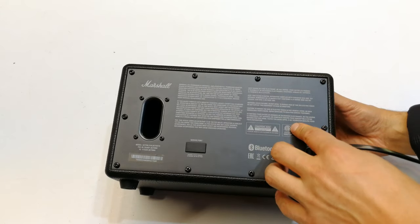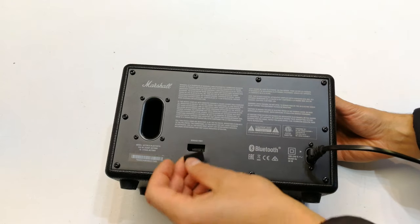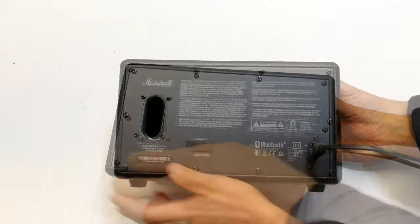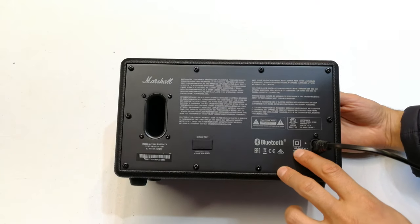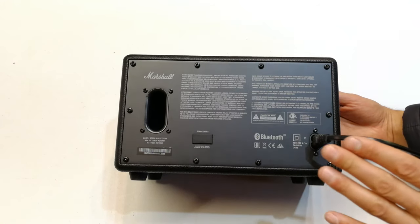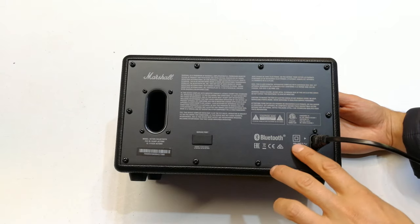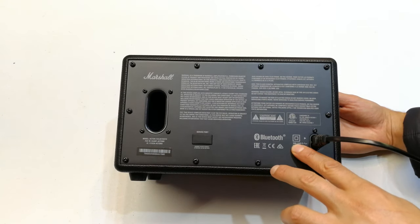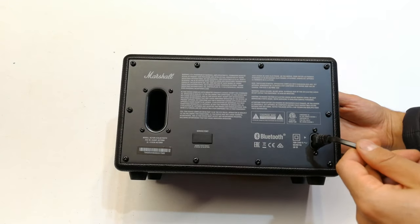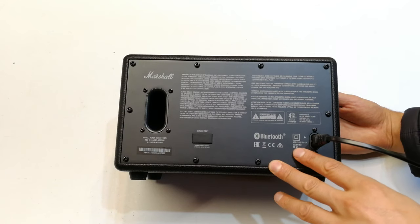At the back you've got the standards and compliance notice. There's a little service port — I've opened this up — it's obviously for firmware and things like that. There's the serial number and model. What you'll notice is it says 100 to 240 volts AC, 50 or 60 Hz, so this can be used in North America and Europe with a country-specific cable. It also says 36 watts maximum power consumption.